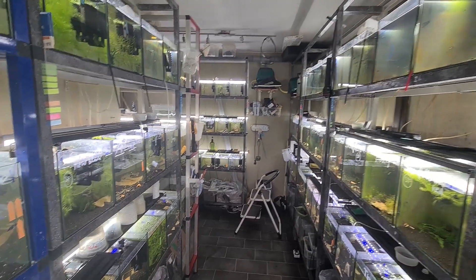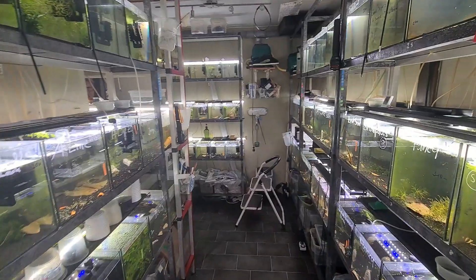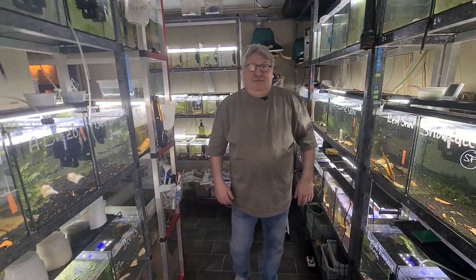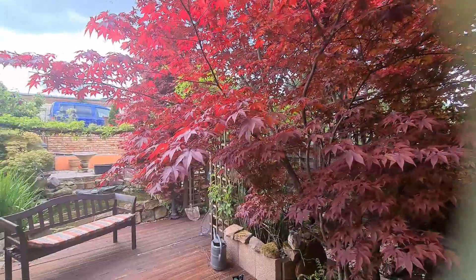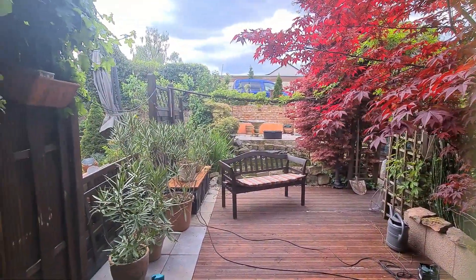Hey, what's up, Singapurz, and welcome back to my channel. It's been a year since my last visit, and today we are here at Uwe's place. Hello, Uwe. Hello. Thank you for hosting me. And it's been a year — what are some of the key changes or improvements you have implemented, and what inspired you to do the changes?